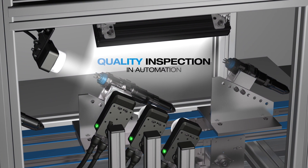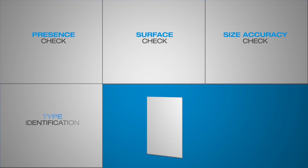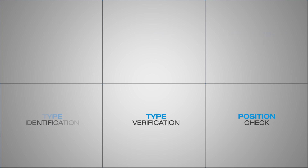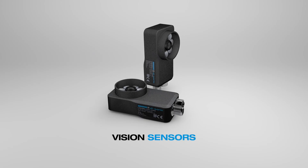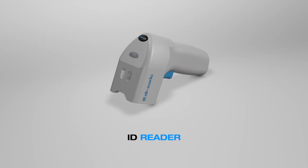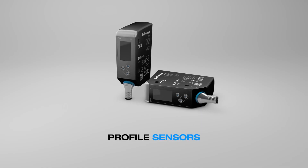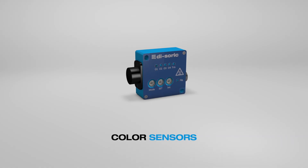For higher fabrication efficiency, consistent product quality and more customer satisfaction, the inspections for various characteristics require high accuracy and are essential to modern production systems. D-SORIC offers various sensors and lighting for automated quality inspection. They directly indicate quality fluctuations and ensure that only those products manufactured within the defined parameters are further processed or packaged.